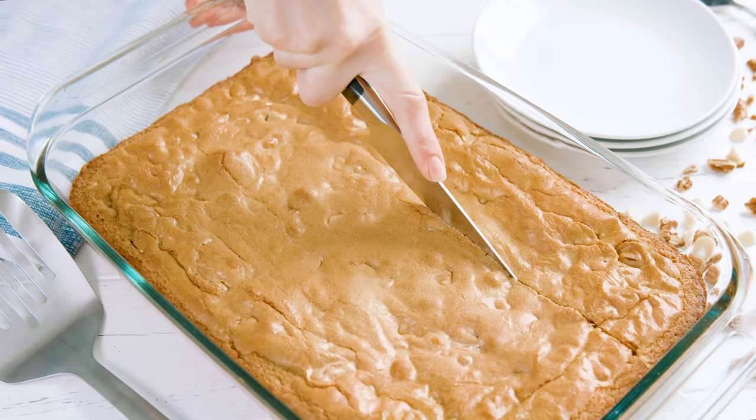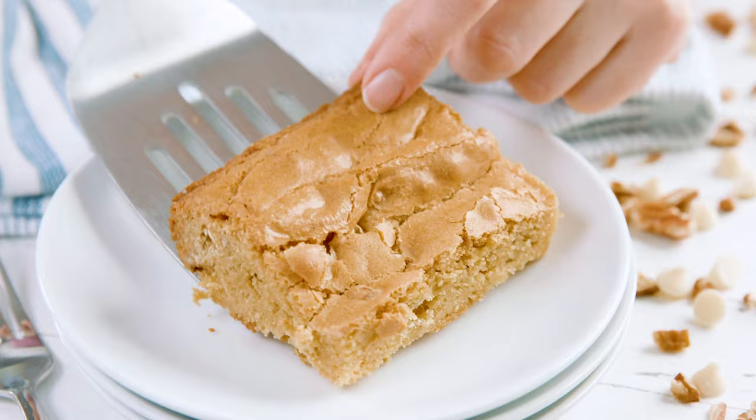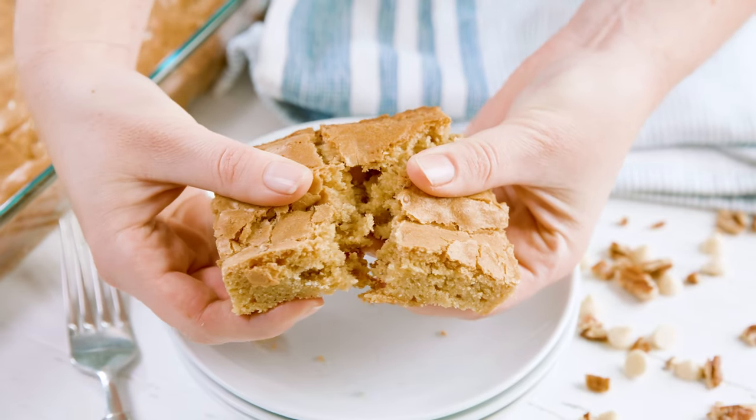Once they have cooled, slice them into your desired sizes and you are ready to eat. You can find the full written recipe in the video description below. Be sure to check out thestayathomechef.com where you can find hundreds of restaurant quality recipes you can easily make at home. We'll see you later!